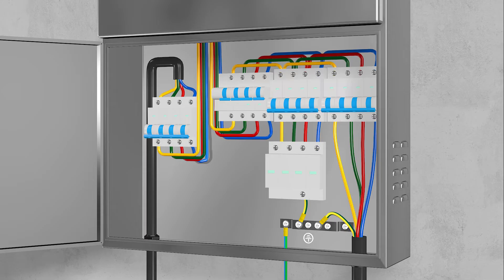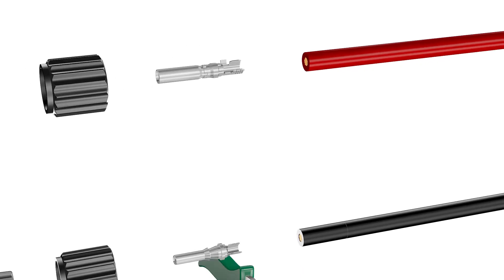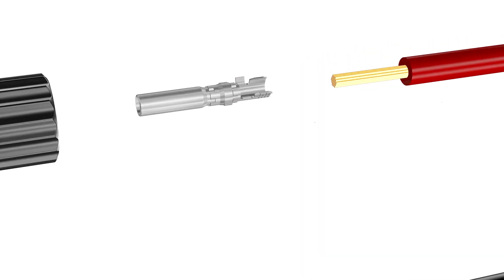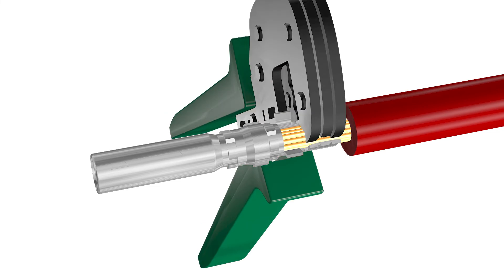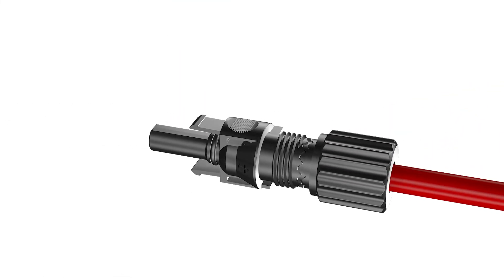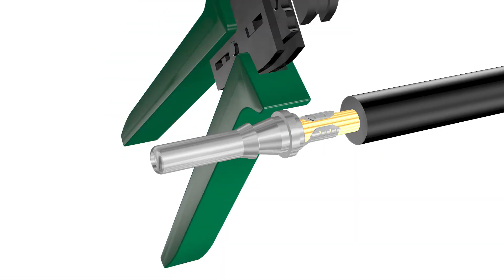Disconnecting the PV array: make sure the AC circuit breaker is connected and the DC switch is in the off position before stripping off the cable insulation. Press the clamping bracket down until it audibly snaps into place. Ensure that the cable is correctly positioned. Push the swivel nut up to the thread and tighten.